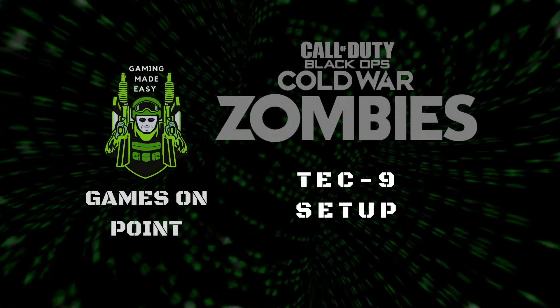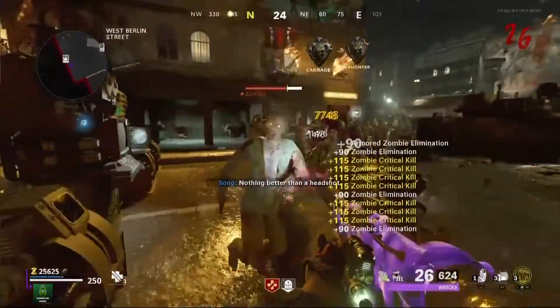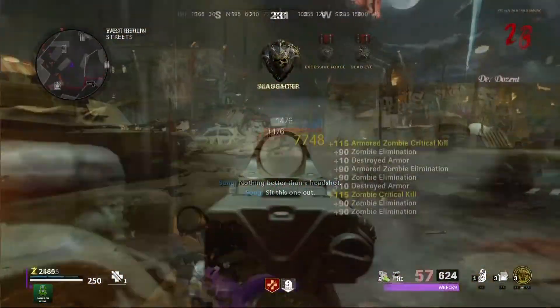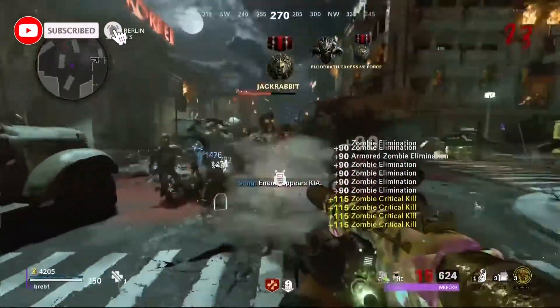Hey everyone, Games on Point here with the Tech-9 Zombies build. This gun has entered the top 5 of best guns now available in Season 5. For the best results, have your SMG class at Tier 3 for the added attachments, and Tier 5 if possible for the damage bonus.